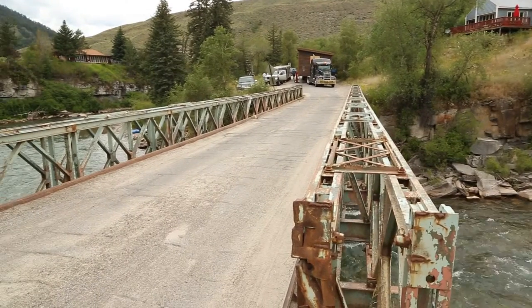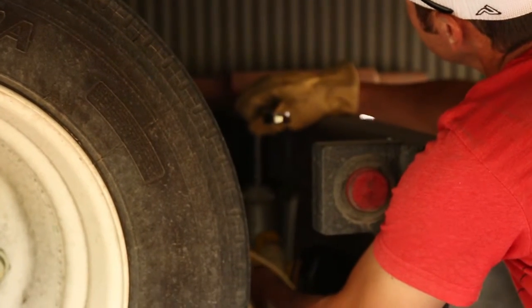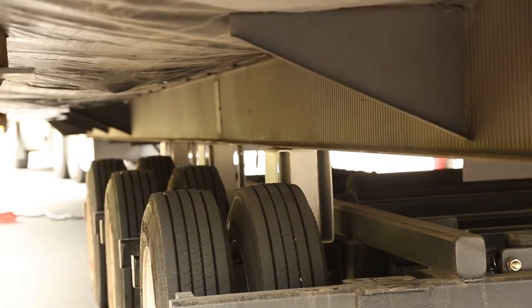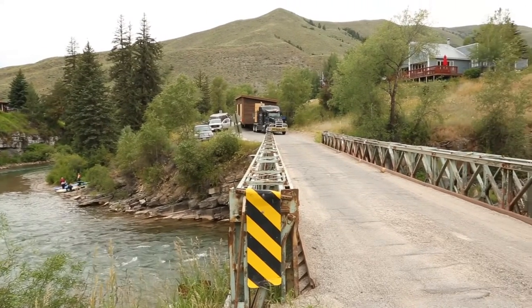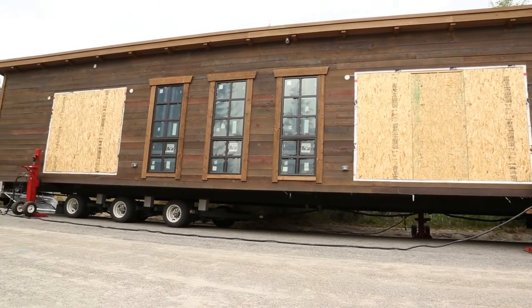When we arrive at the bridge, we unbolt the carrier from the chassis of the house. We lift the house up, place our spacers in, lower the house back down, and attach the spacers with grade 8 bolts. Now the chassis of the house is at 42 inches, where we can transport it across the bridge — it started at 22 inches and is now at 42 inches.